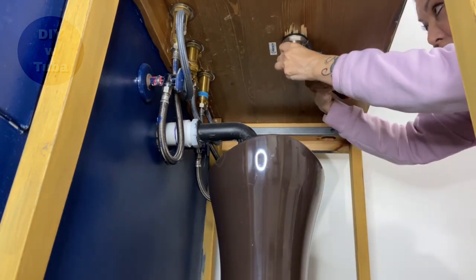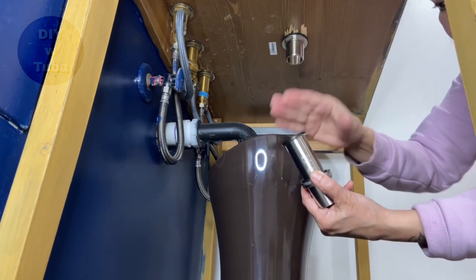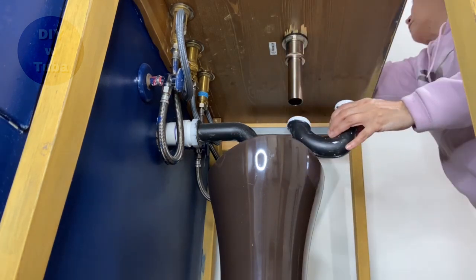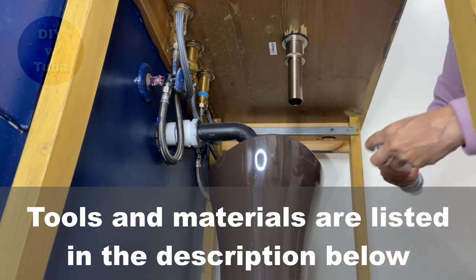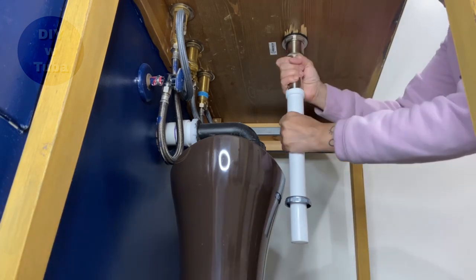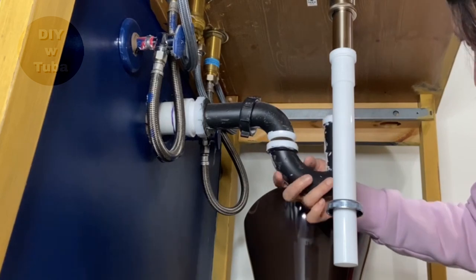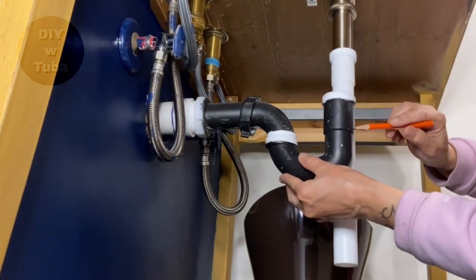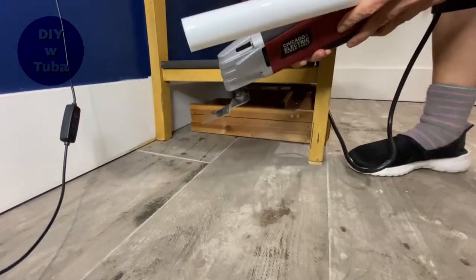I'm going to use my wrench to turn it a couple of times. Now the tail piece goes in with a washer in between - never forget the washer for watertight connections. So far I used what came in the kit, but now I have a problem: my tail piece is too short and it doesn't meet the p-trap, so it needs to be extended. I went ahead and bought this extension pipe - they're very cheap, a couple of dollars from a hardware store. I need to cut it because it's too long, so I'll measure it, mark it with my pencil, and cut it. They're easy to cut - you can use a hand saw or any kind of saw. I'm going to use my multi-tool, that's what I have at the moment.